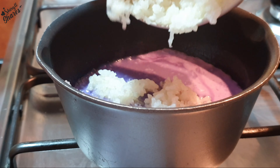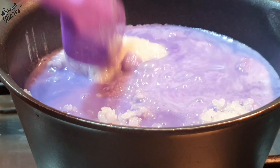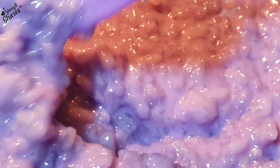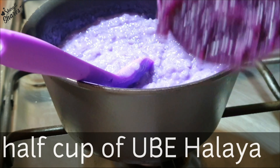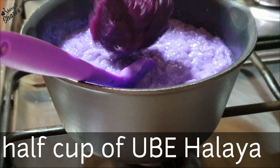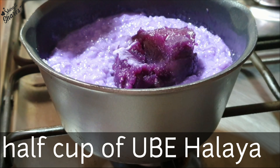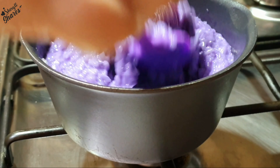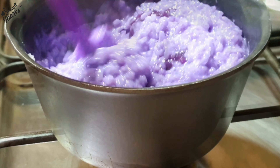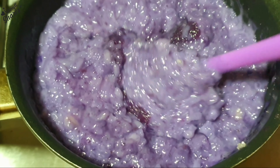Pwede na natin ilagay yung niluto nating malagkit rice. Tuloy-tuloy lang ang paghalo para maiwasan natin ang pagdikit ng ating malagkit sa kawali. Para mas lalong lumasa, nagdagtag ako ng kalahating tasa ng ube halaya. Maaari na nating patayin ang apoy kapag natuyo na ang ating coconut milk.